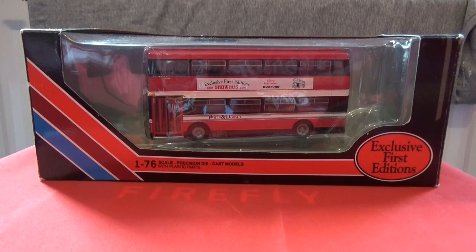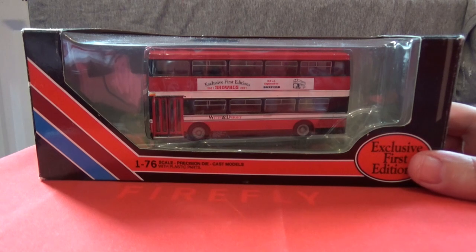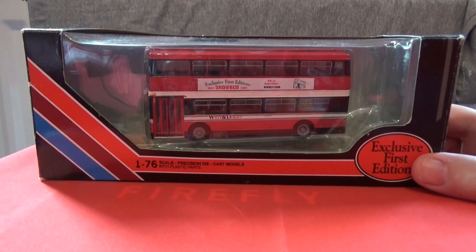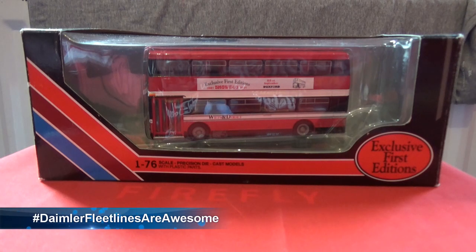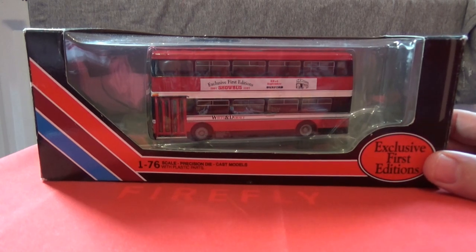I take no responsibility whatsoever once I have put this model bus into the Royal Mail postal system, so just to make that clear — as long as you're happy with those terms, please feel free to enter the competition. I always obtain proof of postage. The hashtag to win this model bus in this June 2019 giveaway is 'Daimler Fleet Lines are awesome' — that is one word — and in order to enter the competition, you must enter the hashtag exactly as it is shown on the screen; otherwise your entry may be null and void.